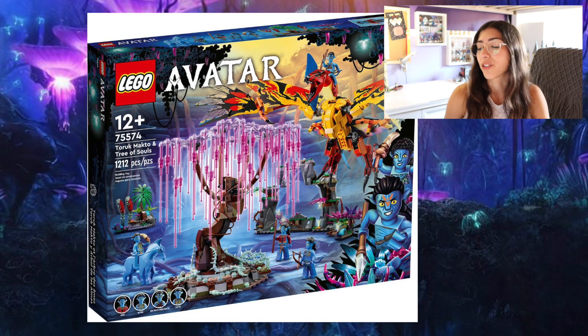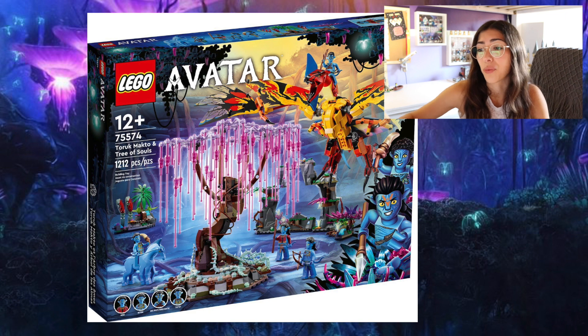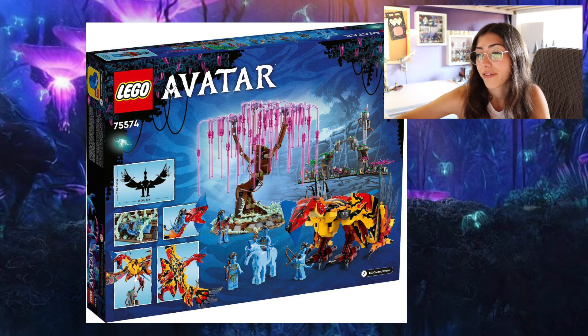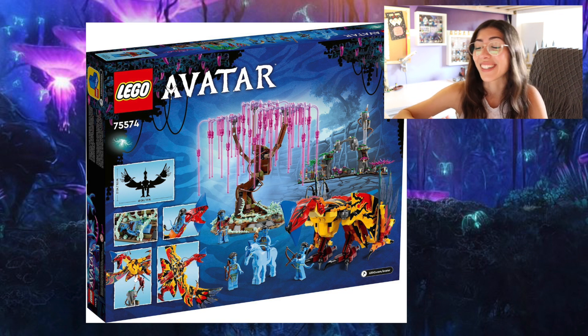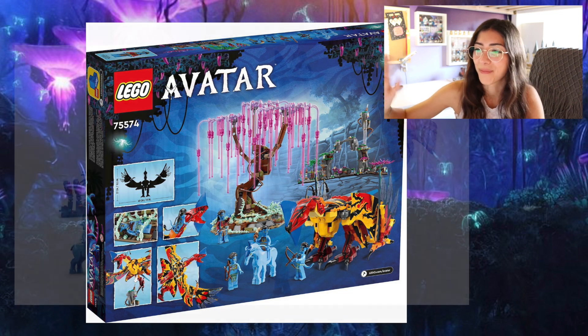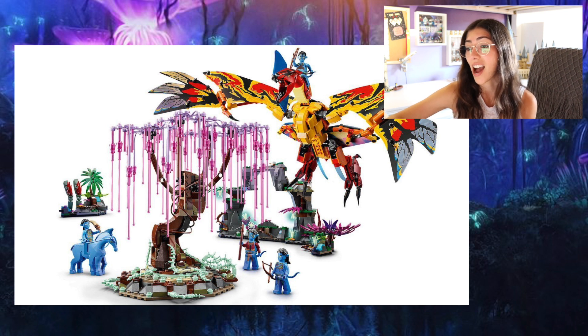So this is the set that I have seen pictures of — I think like a month ago I saw pictures of this set. It is 100% the one that if I could only get one set, this is the one I would get, and I'm sure many other people feel the same. This is LEGO Avatar 75574, Toruk Makto and the Tree of Souls. I'm new to this film so my pronunciation is not good yet — Toruk Makto. So this set is beautiful, hands down. It's just the most stunning Avatar set. It's going to be one of my favorite LEGO sets of all time, just on these set pictures.